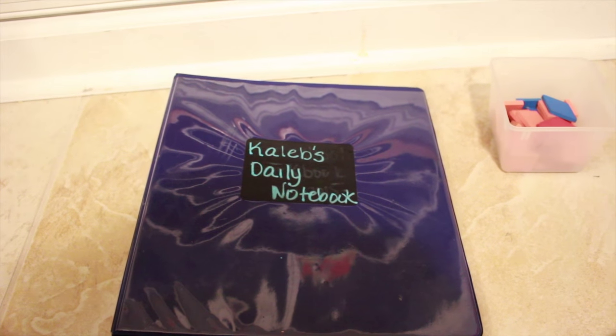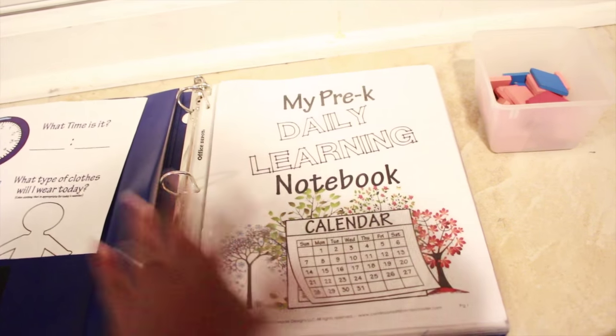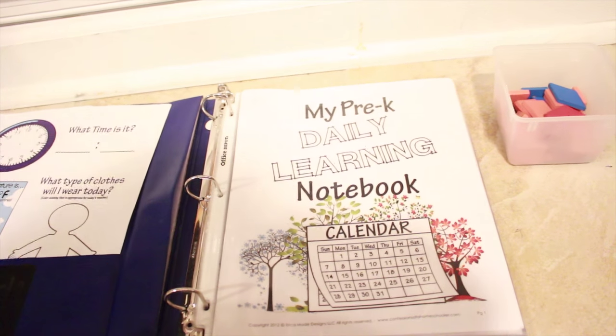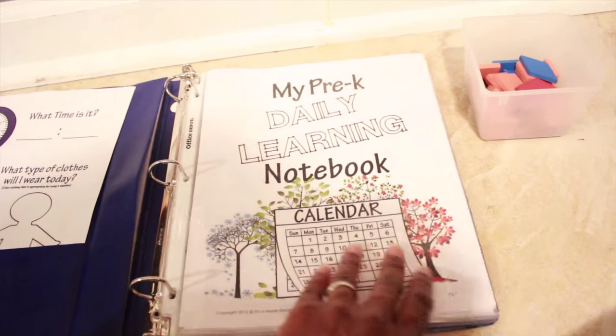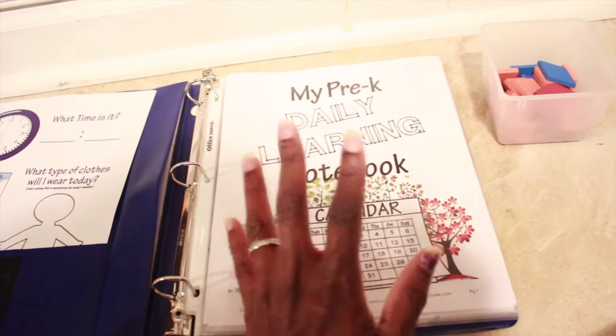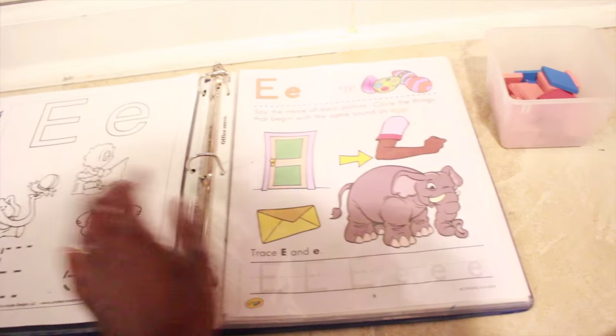I updated his daily learning notebook for this week for the letter E. I use Confessions of a Homeschooler printables as well as other resources, and that's where the cover page came from. I have a video where I talk more in detail about the preschool daily learning notebook from last year and I'll link that in the description box.